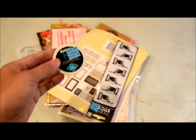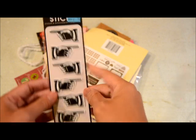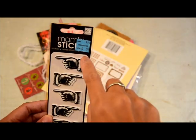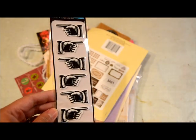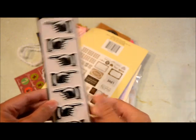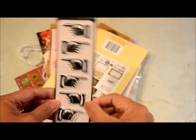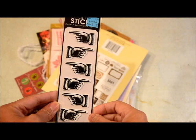Another clearance find is these Mambi stickers with a hand pointing design. It was originally $1.99 and I got it for $0.99. I thought it was so cute — I'm not much into vintage or that older type look, but I thought this one would be really fun even to add to layouts about everyday things.